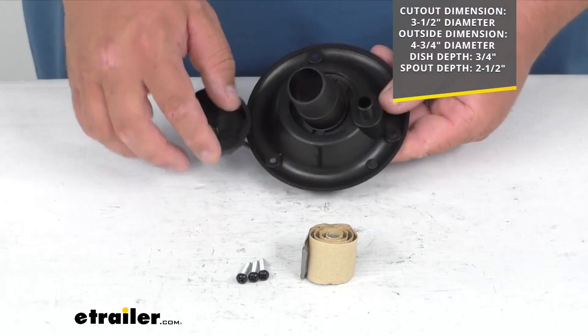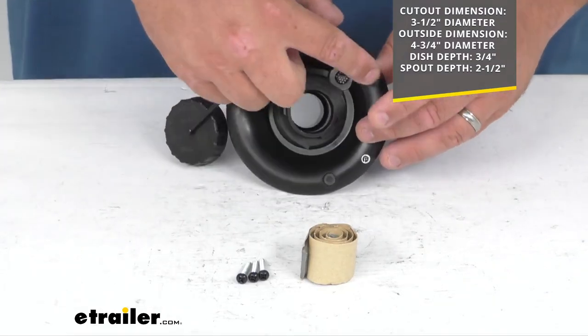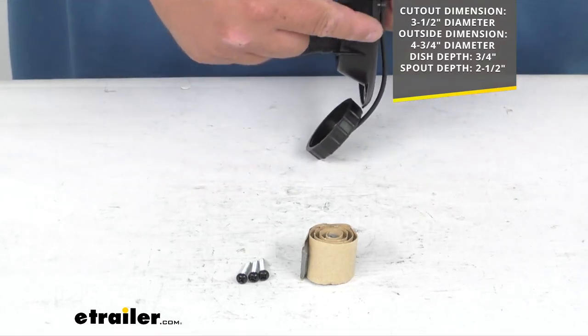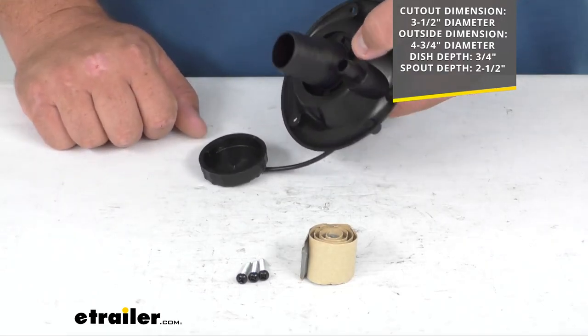The cutout dimension on the back is 3 1/2 inches wide. The overall dimension is 4 3/4 inches. The depth of the dish is about 3 1/4 inches, and the spout depth is 2 1/2 inches deep.